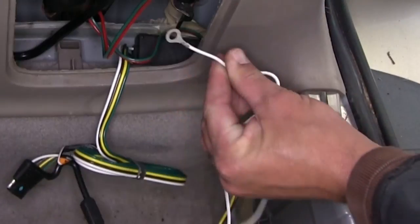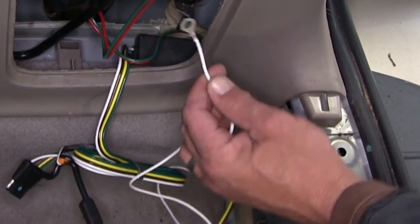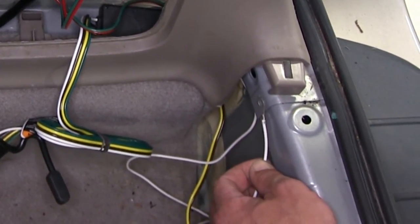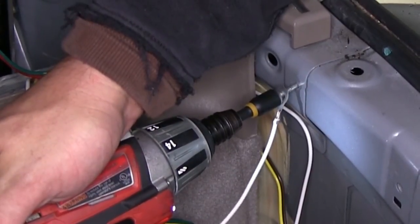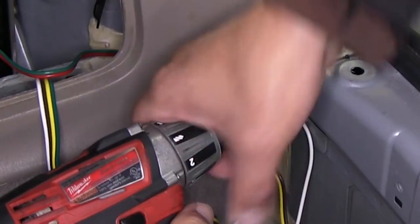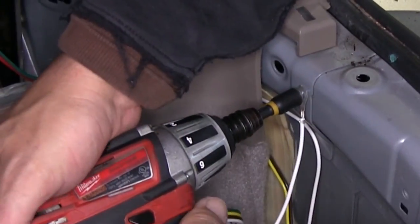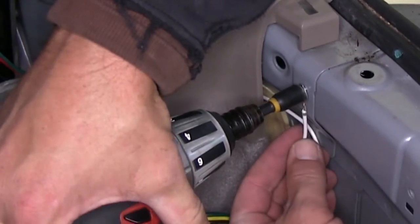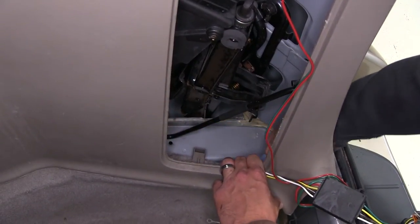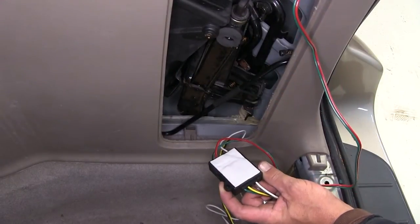Next we'll take the white wire with the pre-attached ring terminal. This wire will be the ground for our new 4-pole harness and converter box. We'll need to ground this wire using the self-tapping screw provided with our install kit, and here underneath the threshold where the sheet metal doubles up is a great location. Now with that done, we'll need to mount our converter box. Using a clean cloth, we'll go ahead and clean the surface first, then remove the 2-way adhesive and secure the converter box.